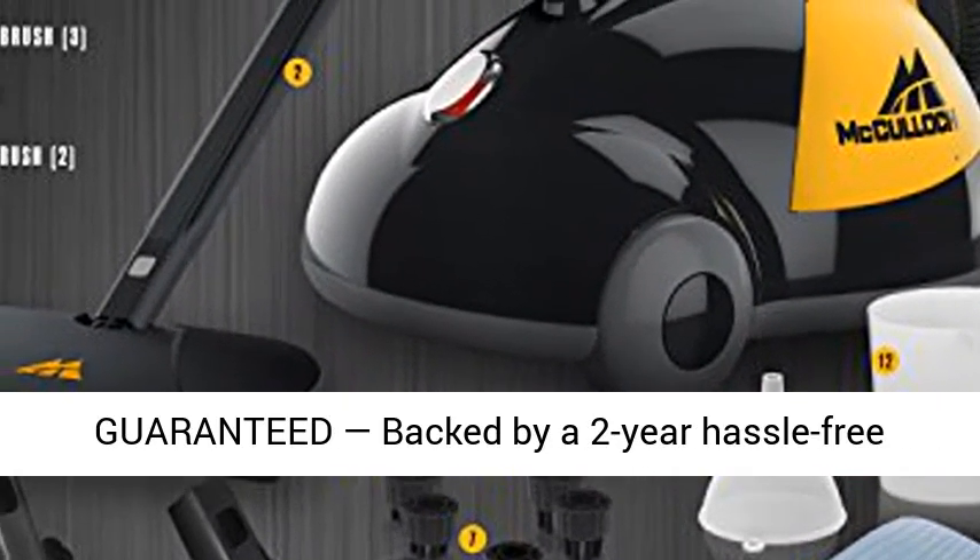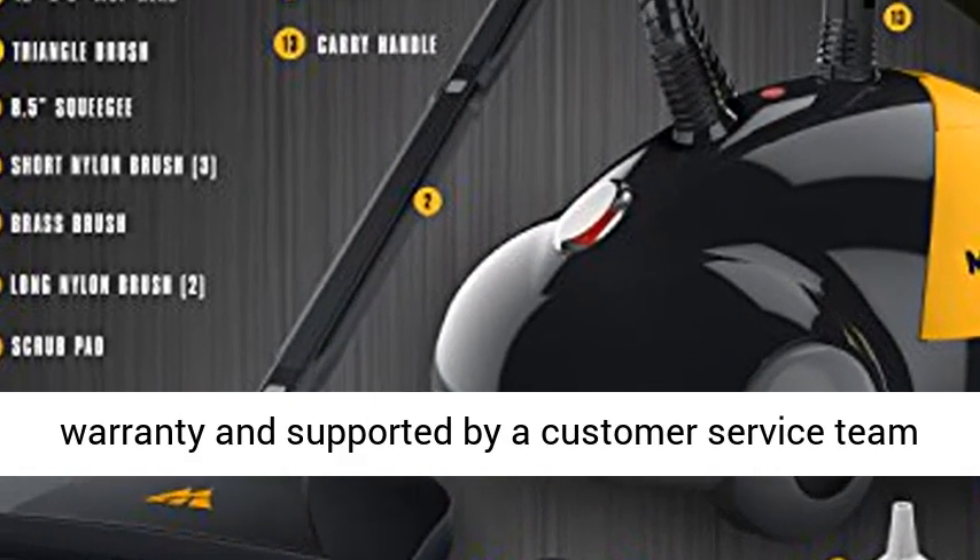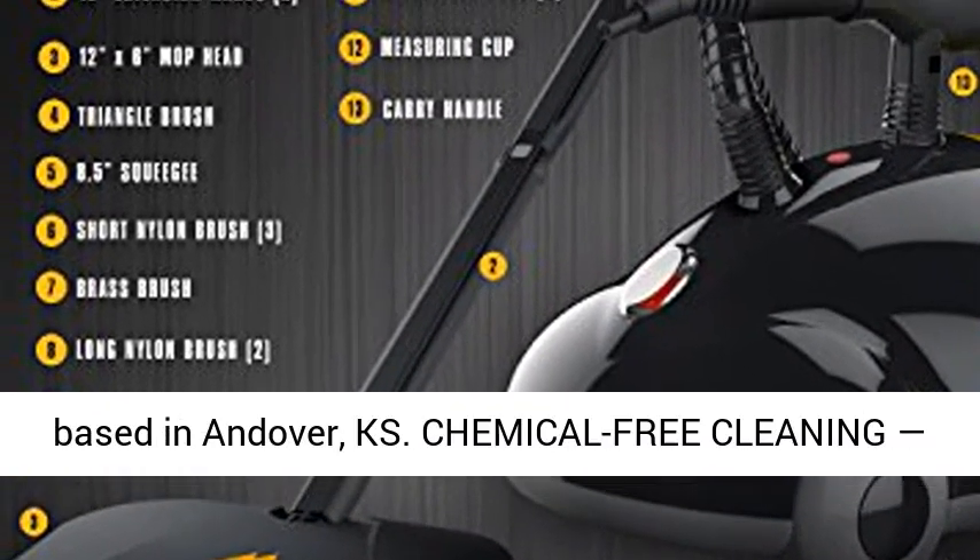Satisfaction guaranteed, backed by a two-year hassle-free warranty, and supported by a customer service team based in Andover, Kansas.